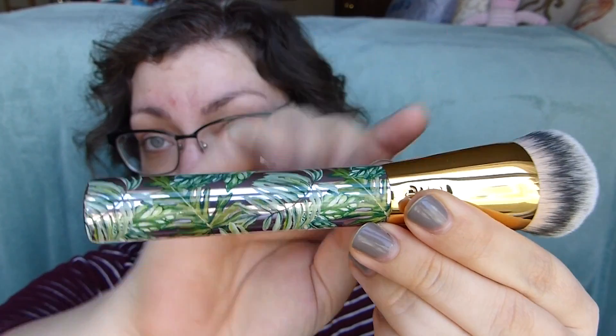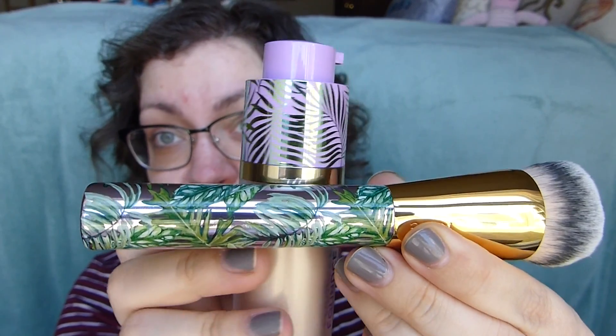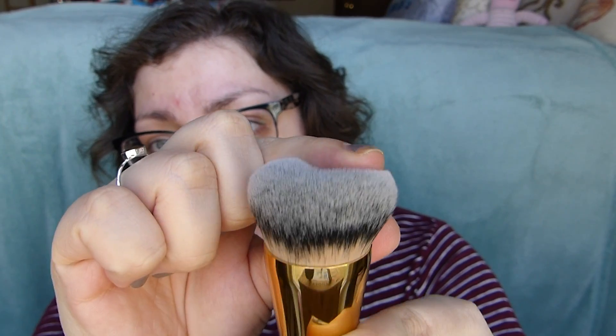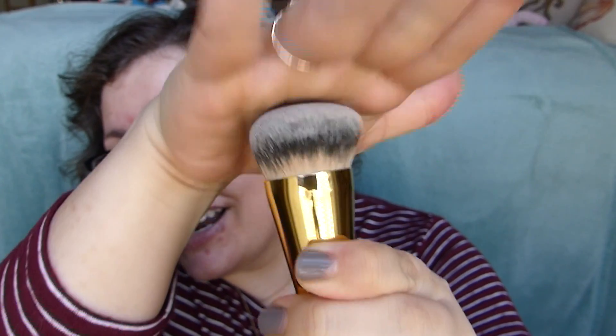The brush handle matches the cap on the foundation — it's a tropical type of print. And the actual brush itself — that's a good foundation brush. It is really, really soft and ultra super dense. You can tell just from pressing it how freaking dense and packed it is — it does not really smoosh down. Tarte brushes are vegan as well, so these are synthetic bristles.